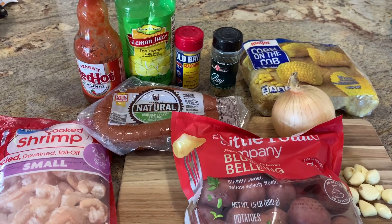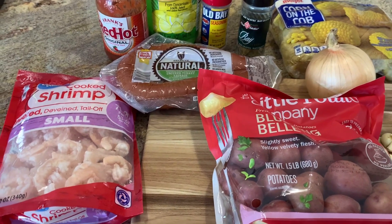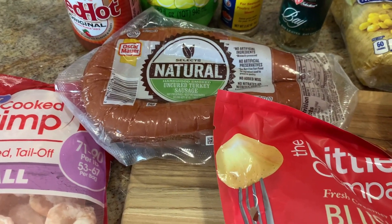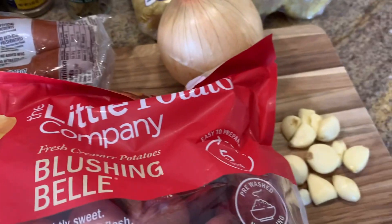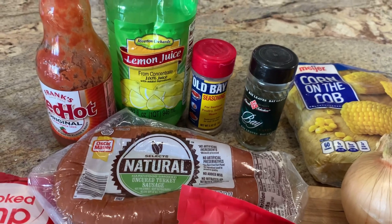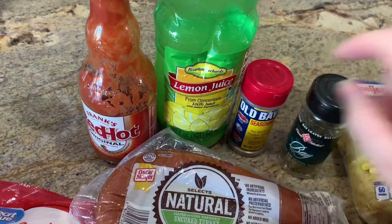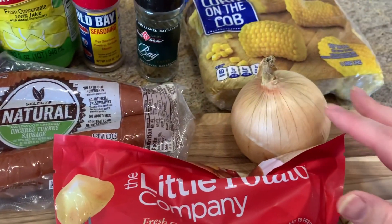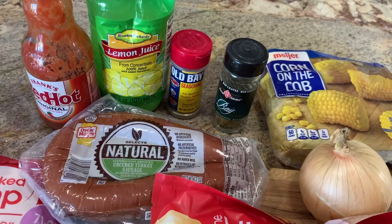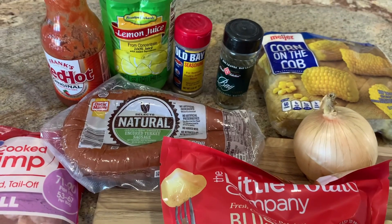I am super excited about tonight's dinner — I absolutely love a low country boil. I get it every time we go down south to Hilton Head, so today I'm going to try to make it in the crockpot. We're going to need some shrimp, some kielbasa — you can use andouille sausage too — some baby red potatoes, garlic and onion, some corn on the cob, bay leaves, some Old Bay seasoning, lemon juice, and also some hot sauce. I'm going to combine the hot sauce, lemon juice, and Old Bay with some water, then put the potatoes, onion sliced into wedges, garlic, and bay leaves into the crockpot and add that mixture. We'll let that cook until the potatoes are about tender, then add in the other ingredients.